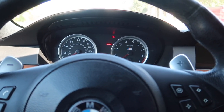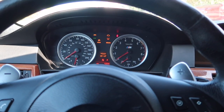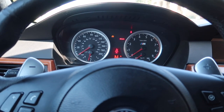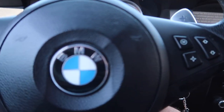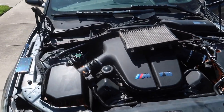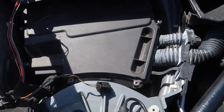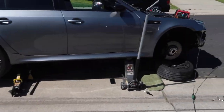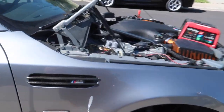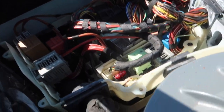Key in the ignition — it started, then it turned off. We pretty much took off everything to the top of the DME and didn't find any wiring issues — everything looks pretty normal, nothing seems to be unplugged. There is one thing that looks like it needs to be connected though.